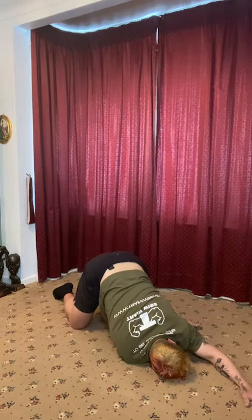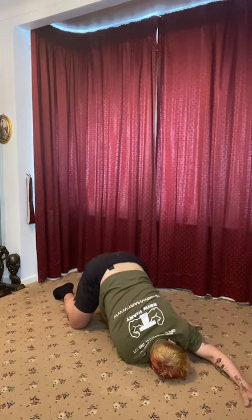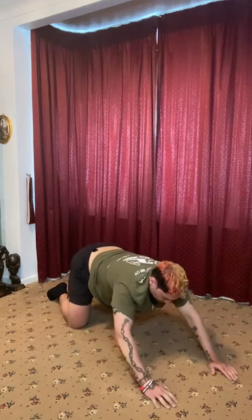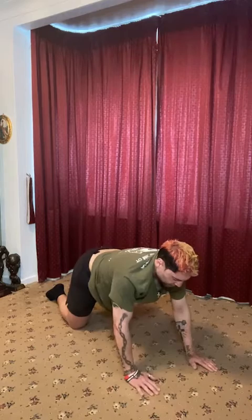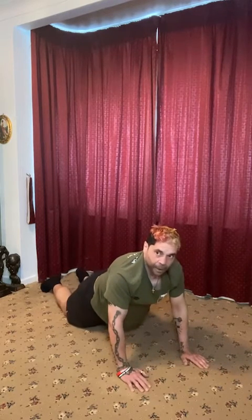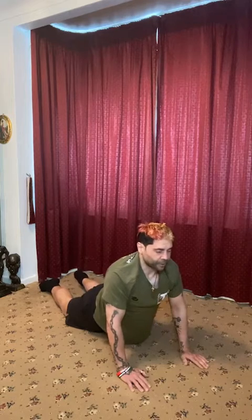And then after five, four, three, two, one. You're going to slide your hand back. Push the ground away. Unthread that needle. Go back into the tabletop. As we're in the tabletop, we're going to then put our thighs on the ground. So we go into the cobra.